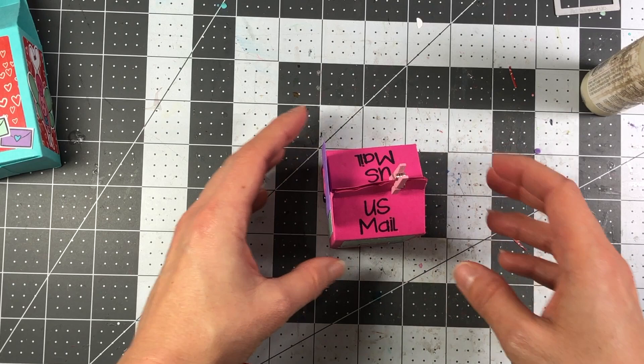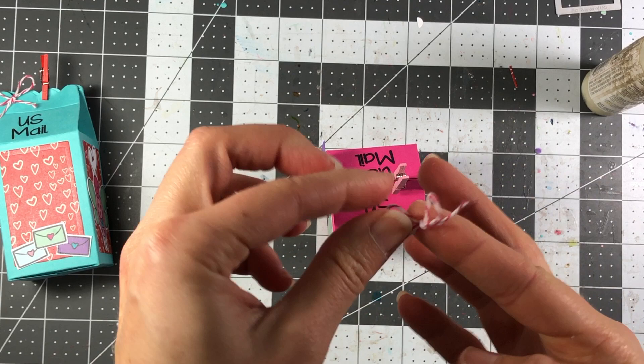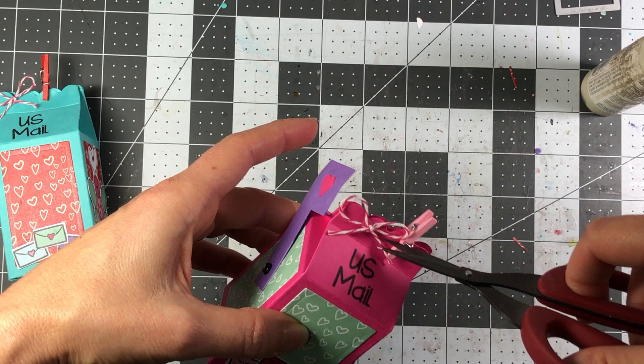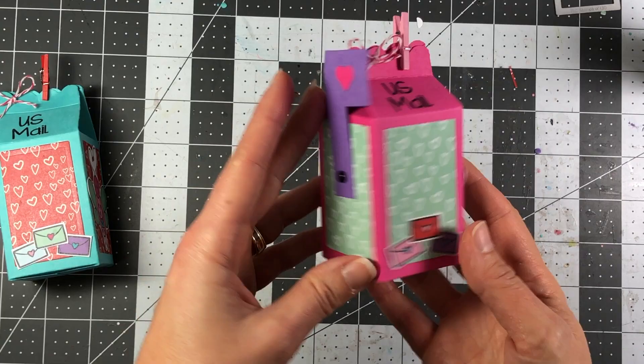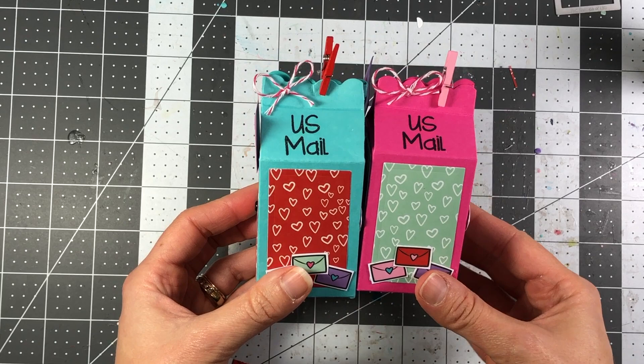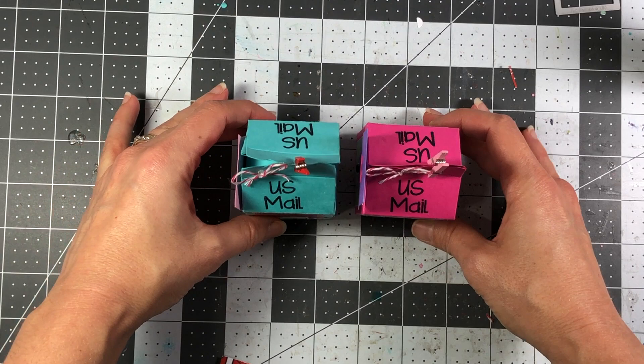The last thing I'm going to do is add a little piece of twine at the top, just like I did on the finished example. I tied the twine in a bow, put a glue dot on the back, and added it to the top of the milk carton, then trimmed it just a little bit. Isn't that adorable? There are my little mailboxes made out of the milk carton die — so cute! You can put treats inside and give these as a little Valentine's gift. If you have any questions or comments please let me know, subscribe for more tutorials, and have a great day everyone!